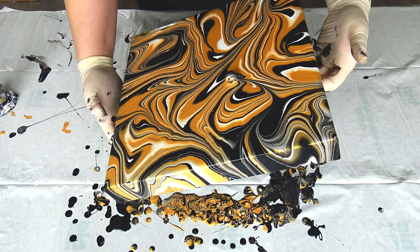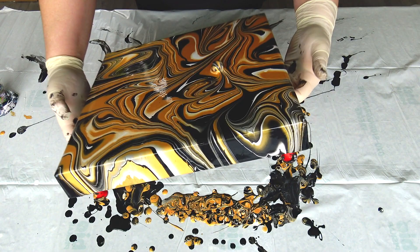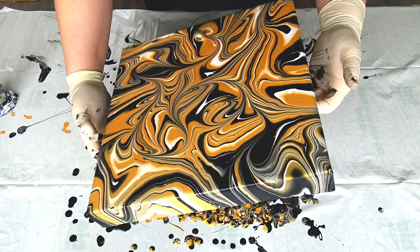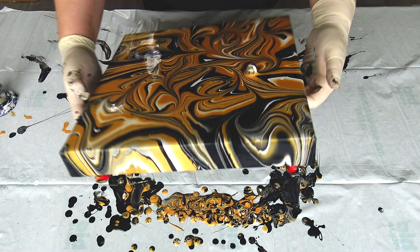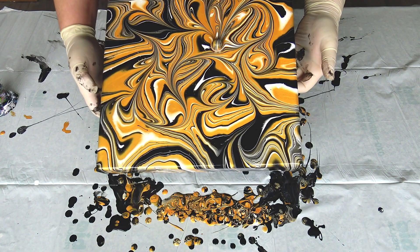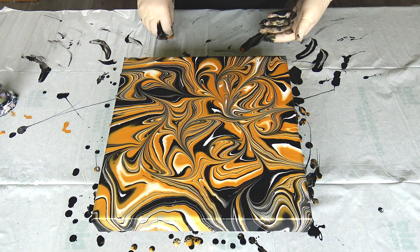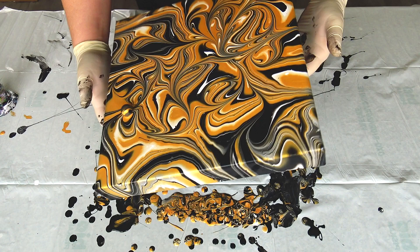I just want to bring a little more black into this painting but I don't know how. Maybe a little more swirls around — you can always go again with the marble. Kind of like maybe this really creates some cool lines, now that it's dried more.